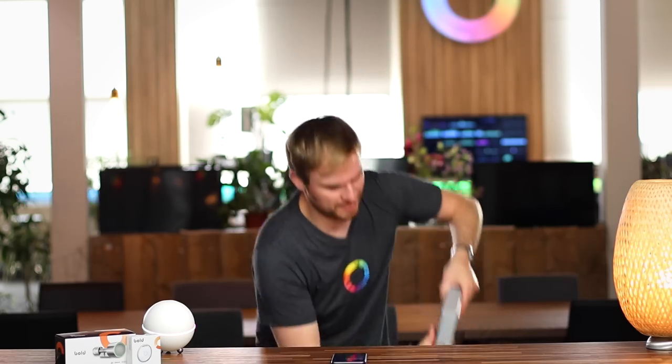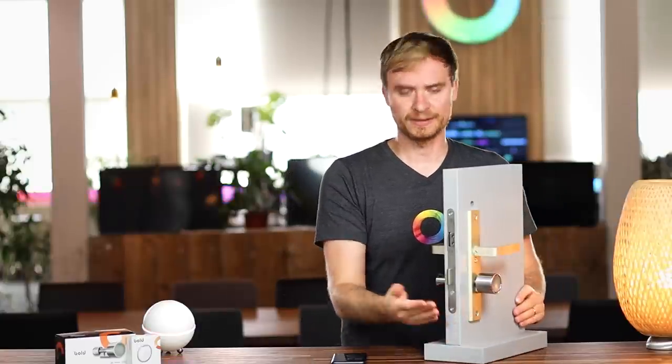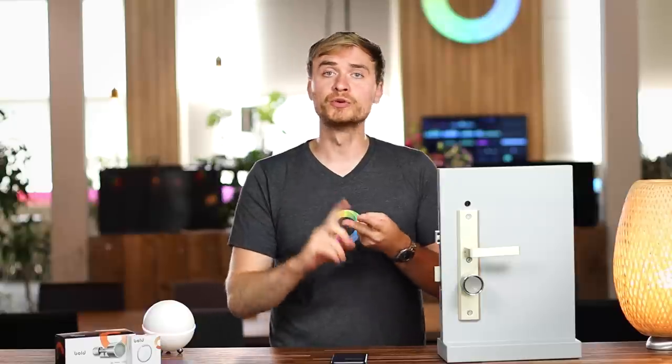The Bold Smart Cylinder is a little bit different than other smart locks on the market, because it actually replaces your cylinder in your door. I've got one already pre-installed, so I'm just going to grab it out here onto my door. The Bold Lock actually replaces my cylinder. Other smart locks are often designed to be a motorized unit that turns a key that's in your door - things like the Yale Linus, the Nukey Lock, or Dana Lock work that way.